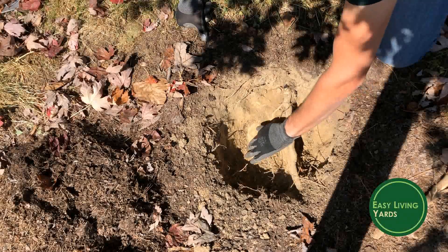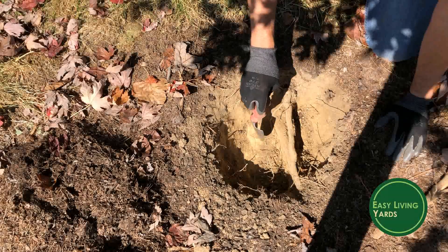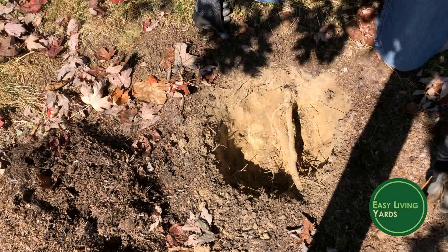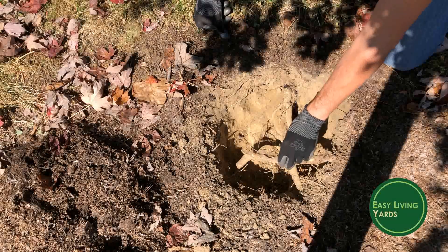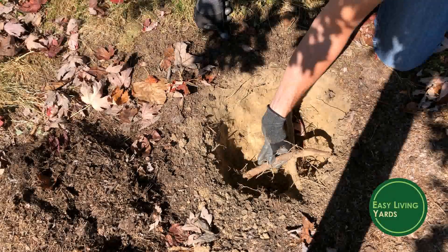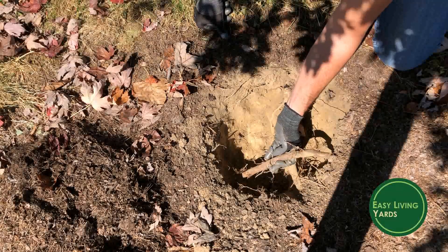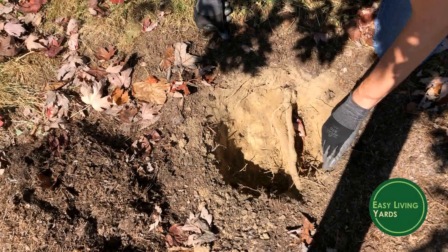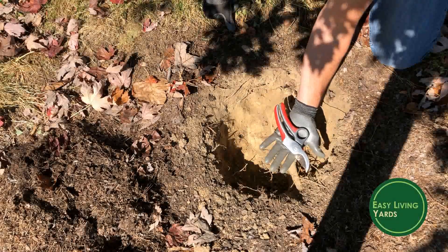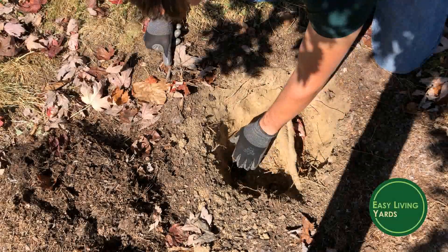A lot of times there are non-ideal conditions. There's a big rock here that is not coming up, so sometimes you just have to work around things that aren't ideal. I also had to chop out one root that was near the surface and crisscrossing other roots — as the tree grows they could girdle each other and hurt the tree. Use pruning shears to make as clean a cut as possible; the cleaner the cut, the easier the roots can heal.